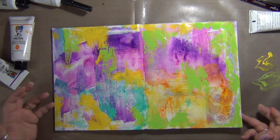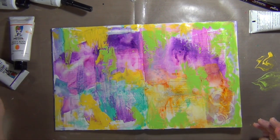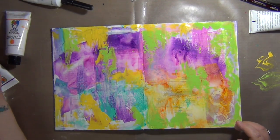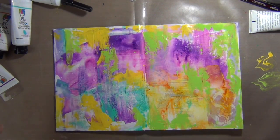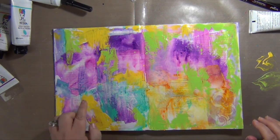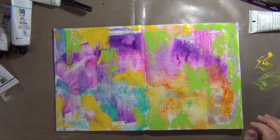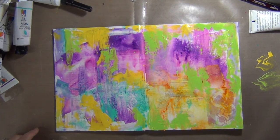I'm going to dry this layer because I want to add some pink and maybe some orange - I don't know - or maybe some turquoise. I want to get this layer dry before I move on so that I'm not mixing, because I think I want to add some more turquoise in here and I don't want to mix it with the yellow and make more green, and I certainly don't want to mix like the pink and the green. So I'll be right back as soon as this is dry.